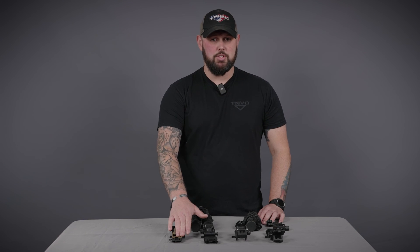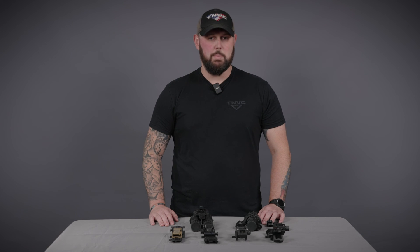If you have any questions, feel free to give us a call or go to our website at TNVC.com, or email us at sales@TNVC.com for more information.